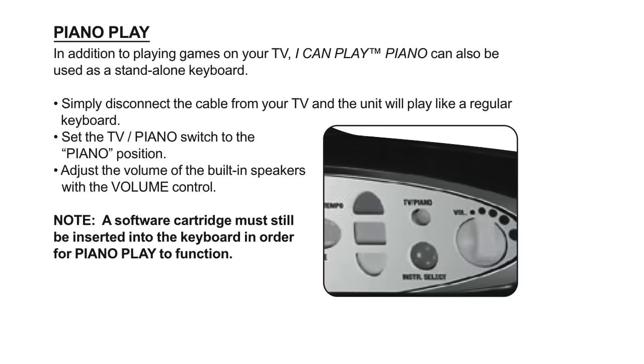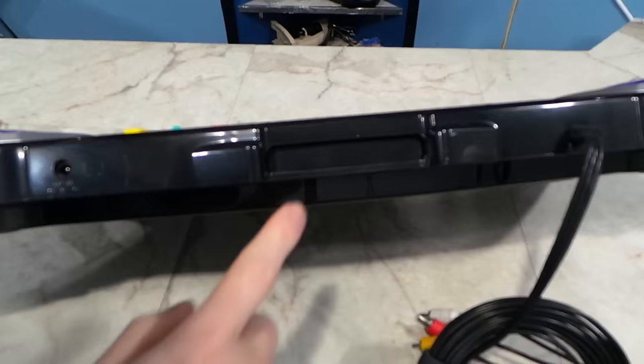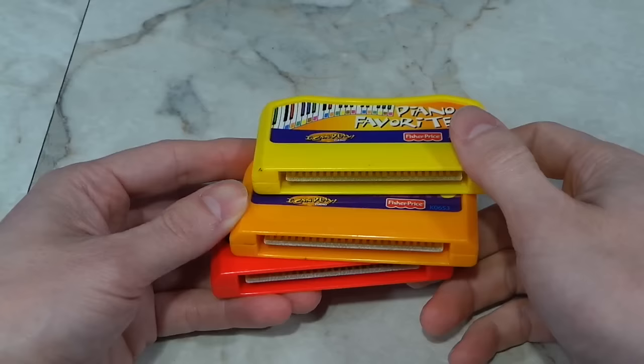No other buttons would do anything at all. After downloading a PDF copy of the manual, I noticed a little note that said a software cartridge must be inserted into the keyboard in order for piano play to function. Software cartridge? Upon further examination, I realized that it does indeed have a cartridge port on the back. So I had to go online and buy something in order to test it out.